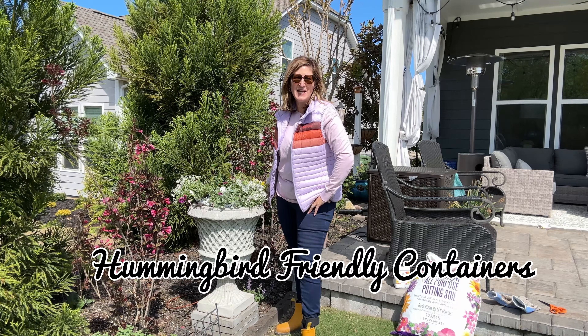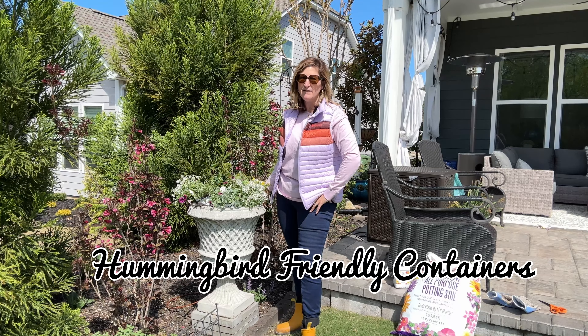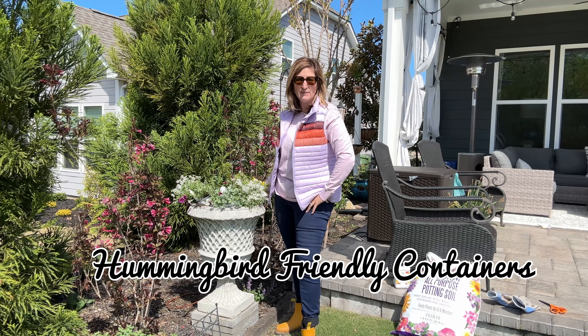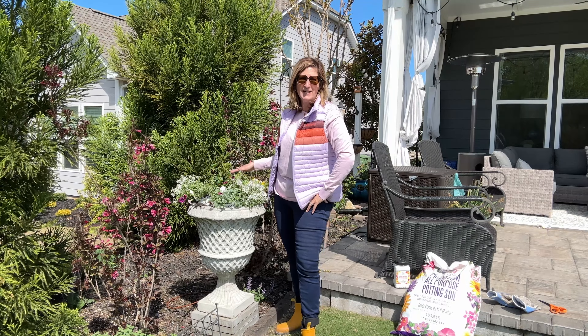Hi guys, Kim here. Welcome to Backyard Blooms. In today's video we are going to plant up these concrete containers. I have three of them and I've already planted up two of them, and I thought I'd bring you along and share my planting with this one.